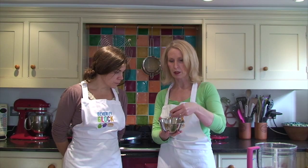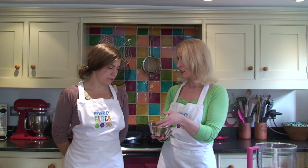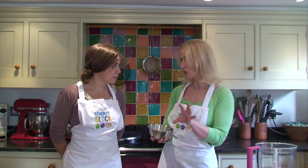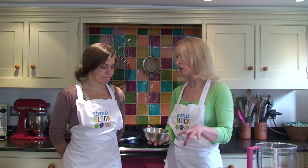We're going to add some pistachio nuts in there. If you don't use pistachio, you could just use pine nuts, and then some grated parmesan. You can pop in a handful of basil if you want, and some really nice extra virgin olive oil.